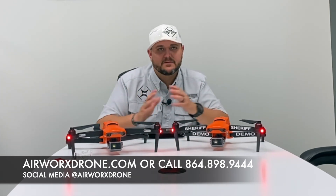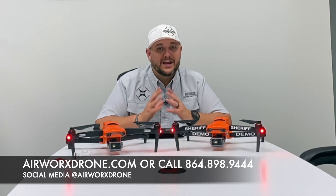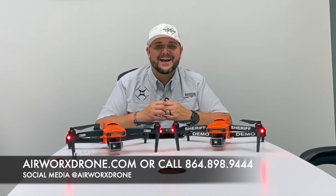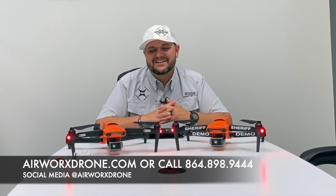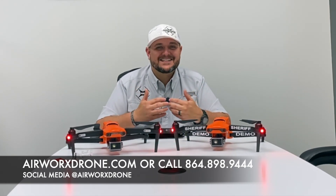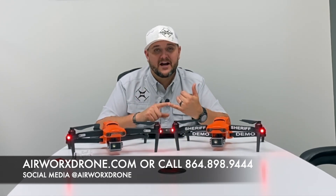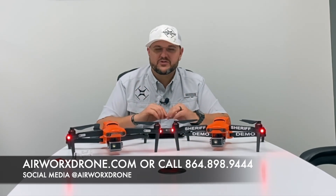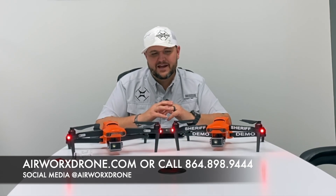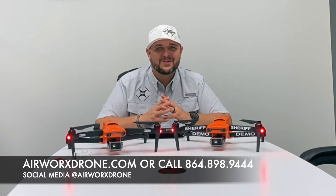I'm going to tell you which one I think is the best option for you to buy and be successful with. If you've got any questions, want to buy one, give us a call, shoot us a text, find us online — Facebook, Instagram, anywhere. It's AirWorksDrawn.com, our phone number is 864-898-9444. We're at AirWorksDrawn on almost any social media platform and we respond almost 24/7. Reach out to us, we'd love to help you.